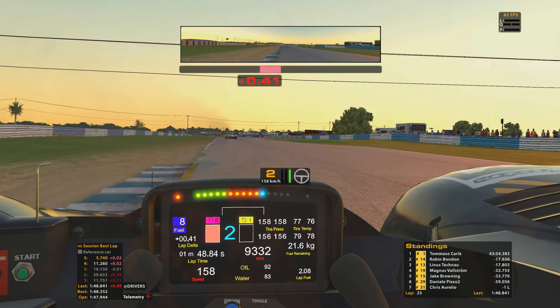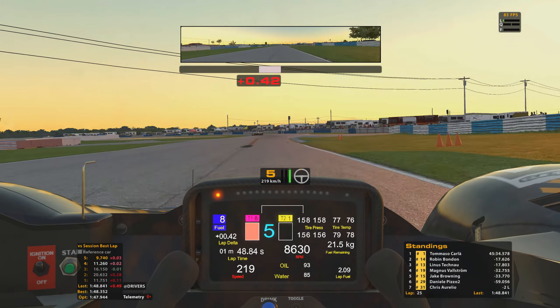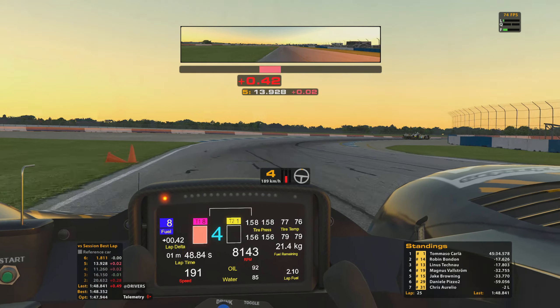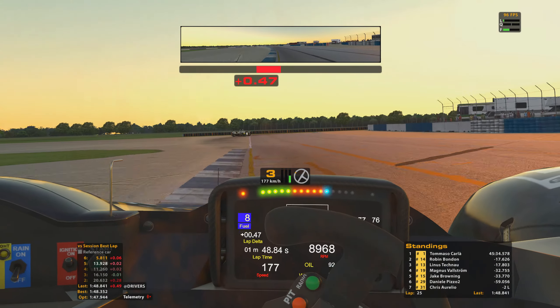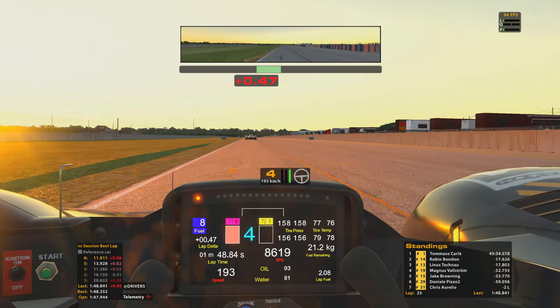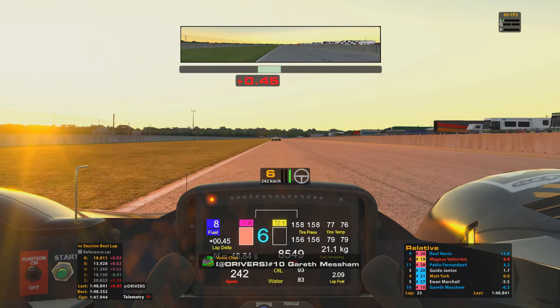There's a bit of fiddling around with the black box, just double-checking how much fuel I've got left in terms of laps, and also looking at how much time there is remaining in the race. I need to flick back to the relative — that's the most useful information right there.